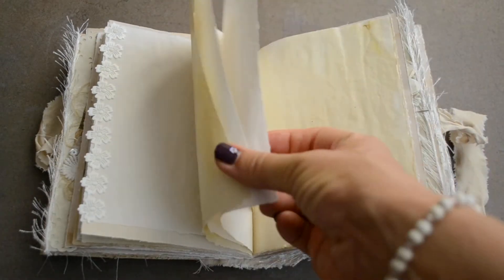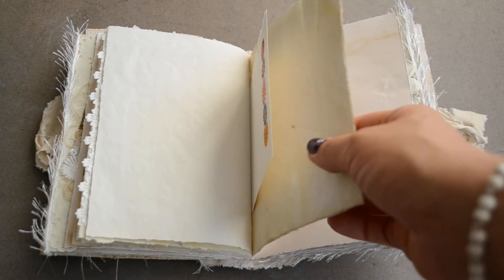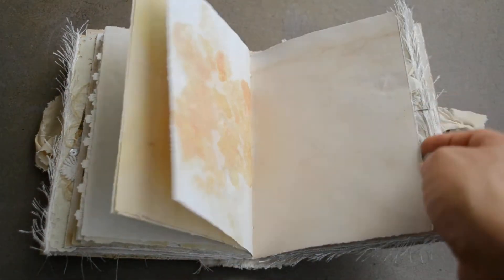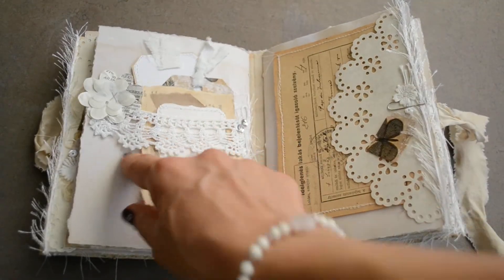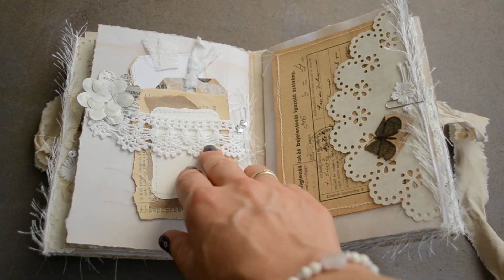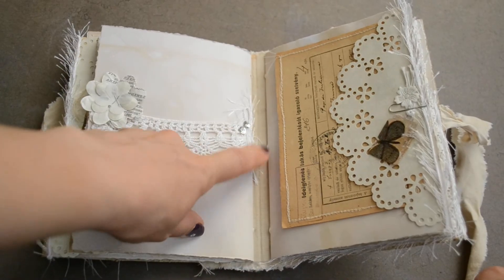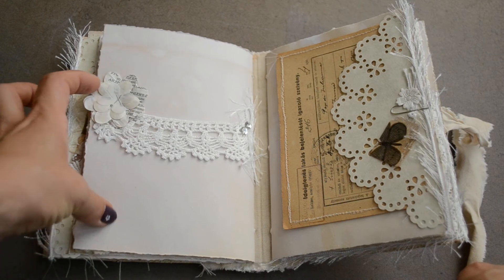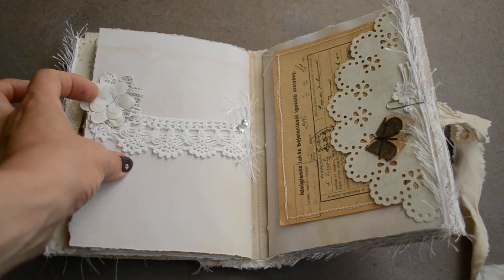And just more pages for journaling. That lovely lace — I didn't want to add too much to this journal. I just felt these embellishments and tuck spots were enough. Here is a belly band made out of this gorgeous cotton lace — it was a collar — and I added here some yarn and sequins.